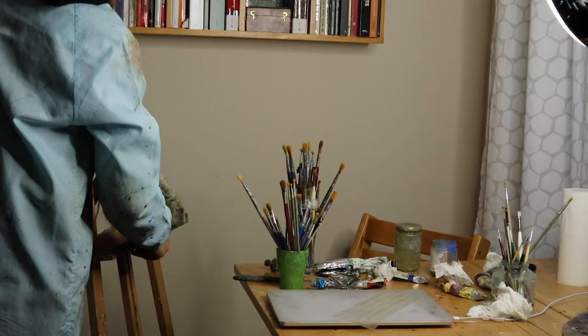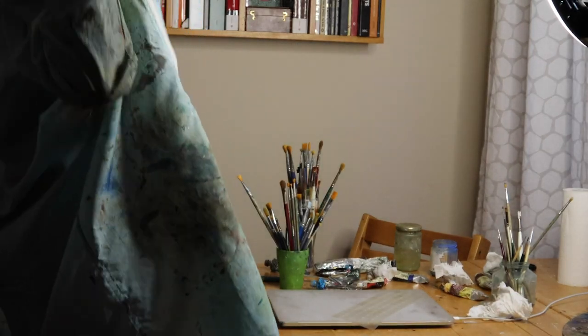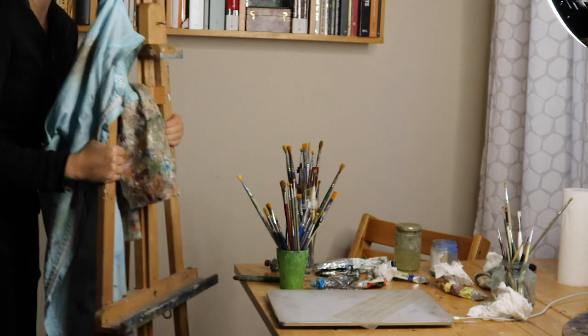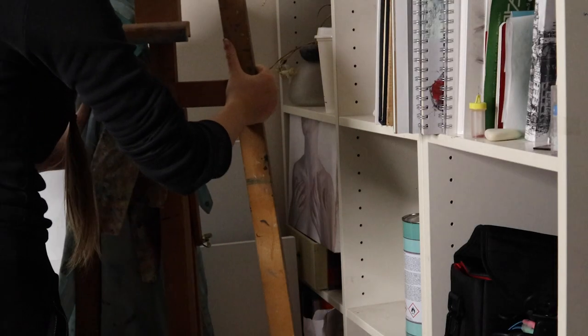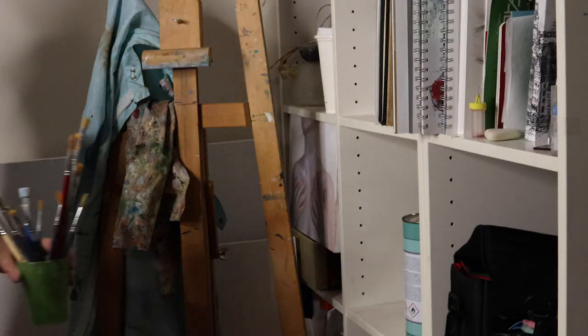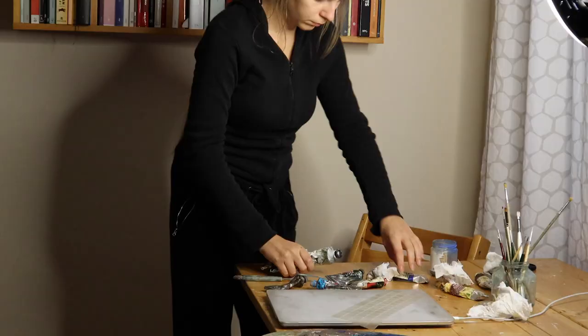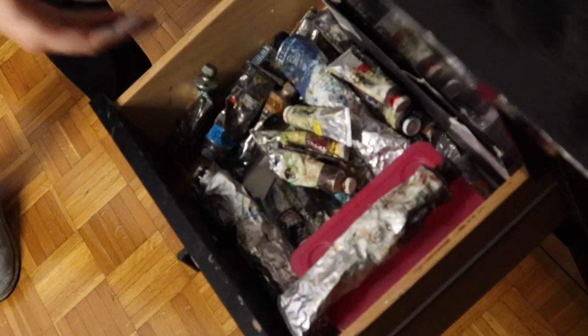Then it's time to tidy up everything. I fold my easel, take off my smock — which I usually hang on the easel — and put them back together in their little corner. Then I put everything back in its place: my brushes, safflower oil jar, paper cloth, paint tubes, and painting palette.